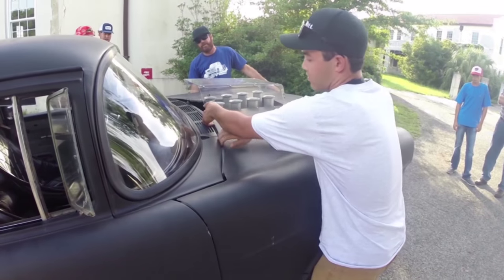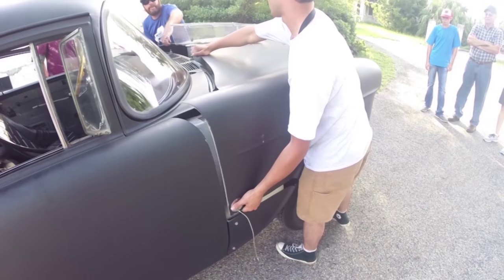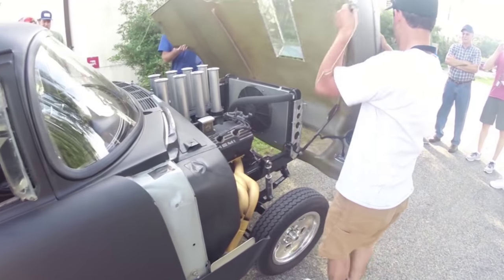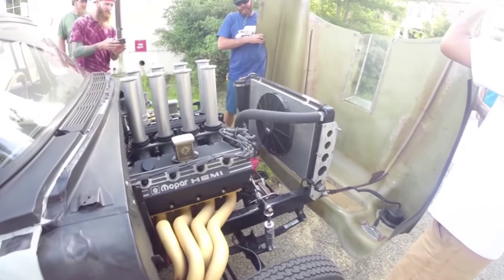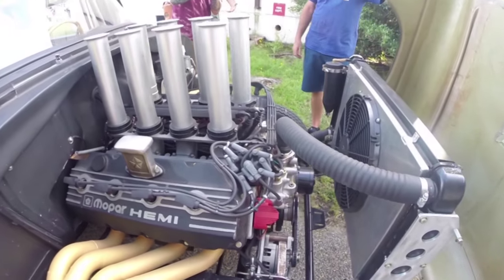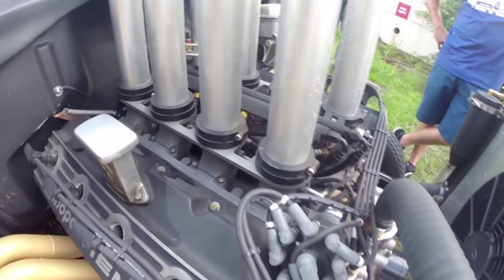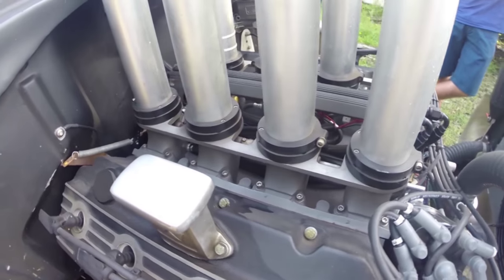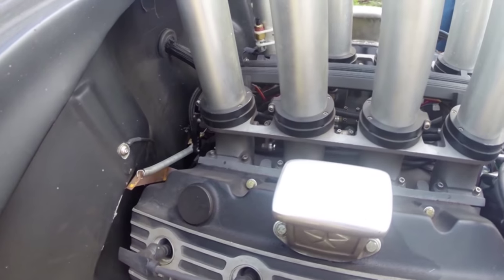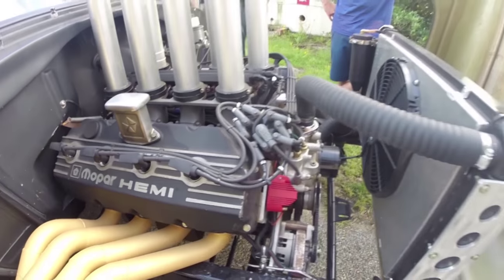We've got a big block Hemi under the hood — it's 535 cubic inches, based off a crate motor you can buy from Mopar Performance right now. It's topped with ported factory casting aluminum heads, it's got Comp Cams camshaft and lifters, and it's got a Hillborn EFI intake that mimics the look of traditional stacks without the drawbacks. It's not mechanical — it's got EFI from FAST so it starts when I want it to, gets reasonably good gas mileage, and goes really fast.